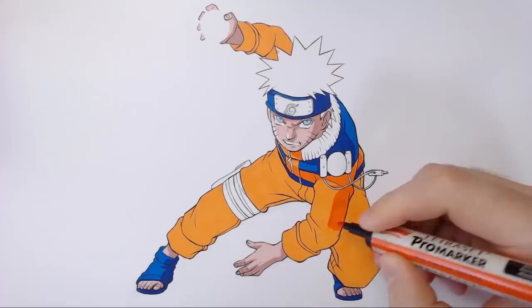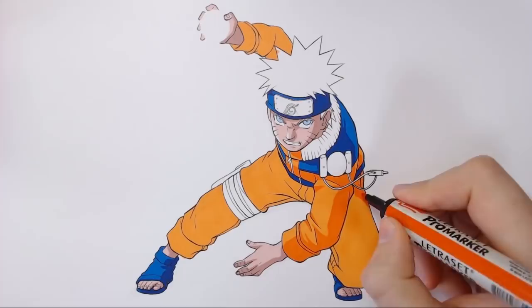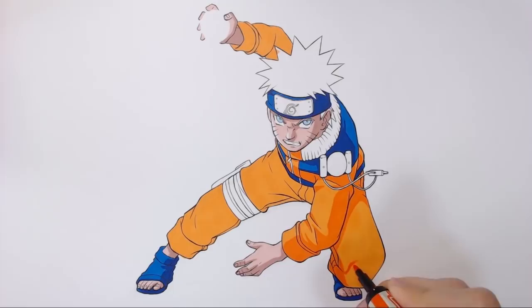One piece of advice I'd like to give you is when you're doing the shadows, try not to double layer onto them unless you're going to add a third layer of shadow. The reason being is if you double layer that secondary shadow it's going to go way too dark, and you'll definitely need to add some highlights or some deeper tones than the two you've already selected.